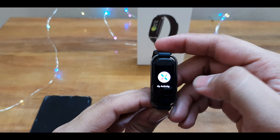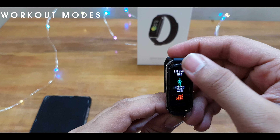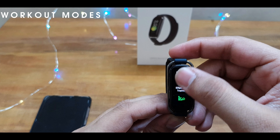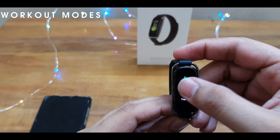Swipe back or left to access workout modes. There are 12 workout modes: outdoor run, low fat burn run, outdoor walk, cycling, rowing machine, cricket, mountain climb, yoga, and more.